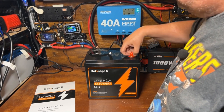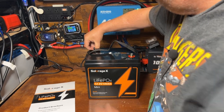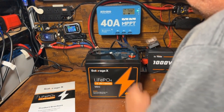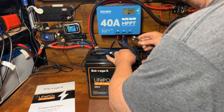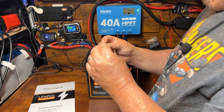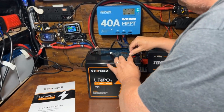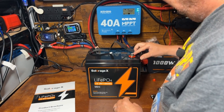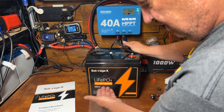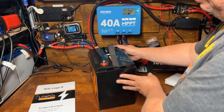Right off the bat, the terminal lugs come pre-installed with some protective caps. These are your standard M8 bolts — brass with an enameled seating. Pretty much the standard length M8 bolts. It says Solar Age X LiFePO4 lithium iron phosphate 12.8 volt 100 amp hour mini.